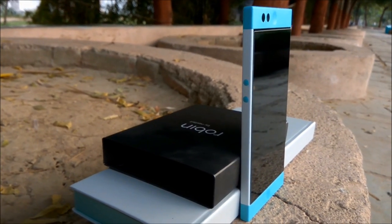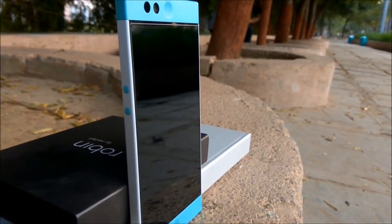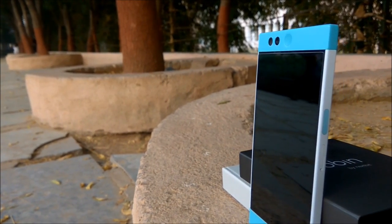Loud and clear — Robin is designed to stand out with its simple and distinctive form and function. Every port, button and sensor is thoughtfully placed and easy to use.